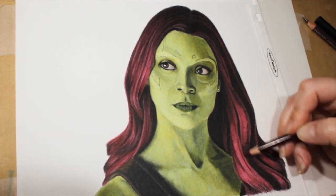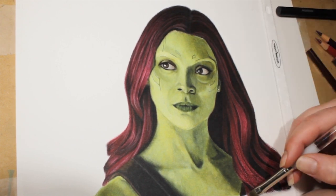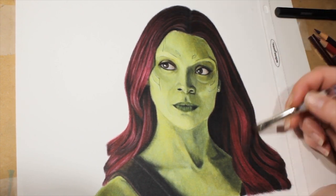I hope that this video encourages you to draw things that are fun to you, even if they are a bit out of your comfort zone. I had a lot of fun with this one and I was super happy with how it turned out.